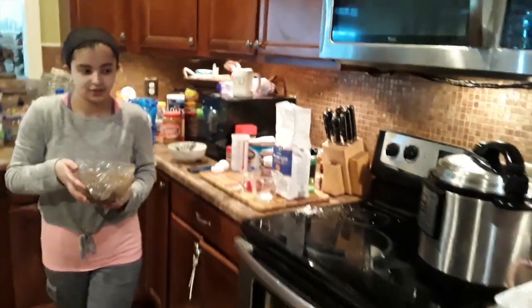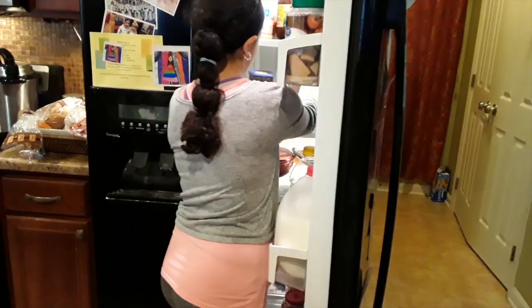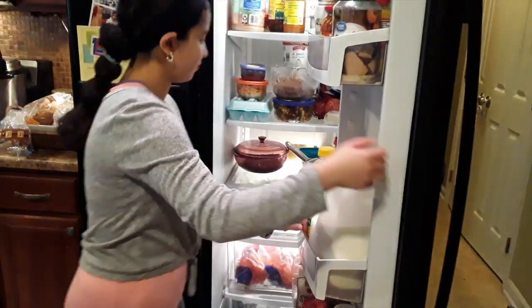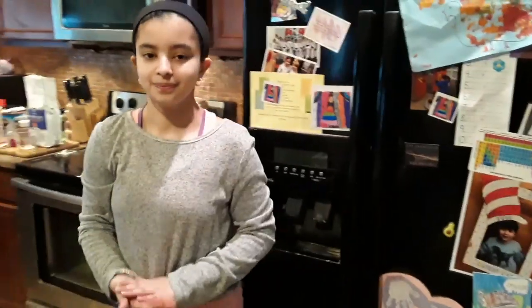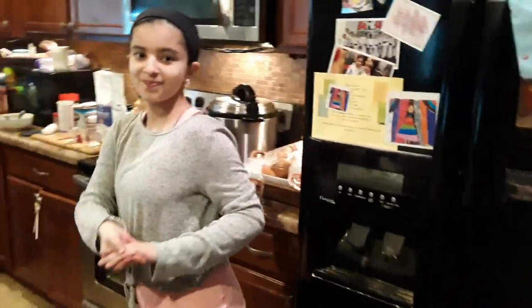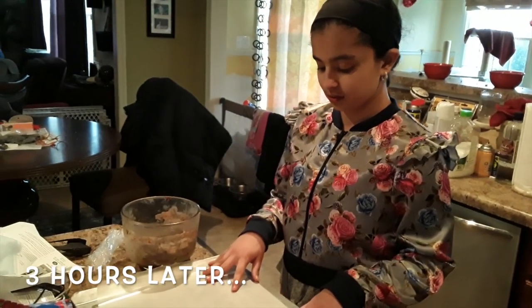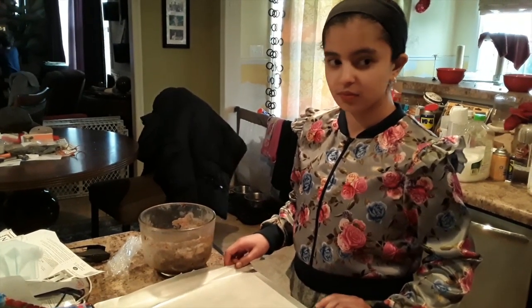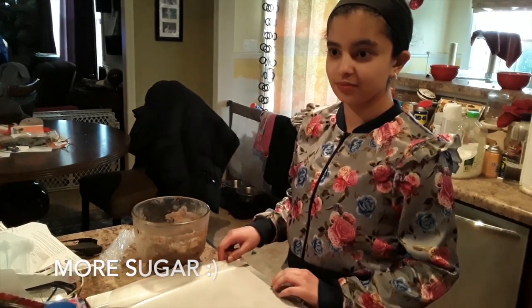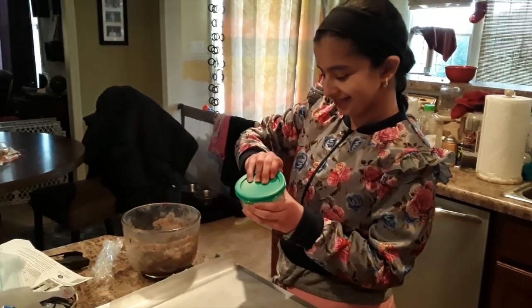Then it goes in the refrigerator for three hours to cool until it's like a ball of dough but not sticky — right now it's sticky. We'll come back and finish baking them later. We put some parchment paper or wax paper down on our cookie sheet and heat the oven to 350. What are we missing? Powdered sugar.